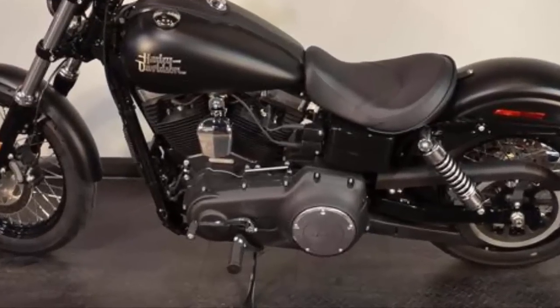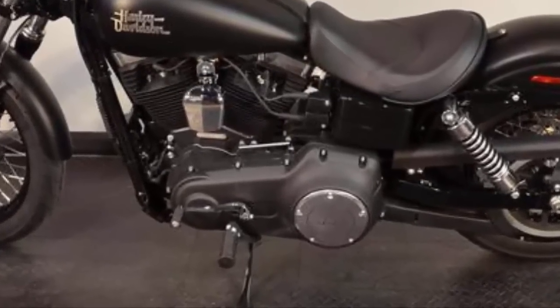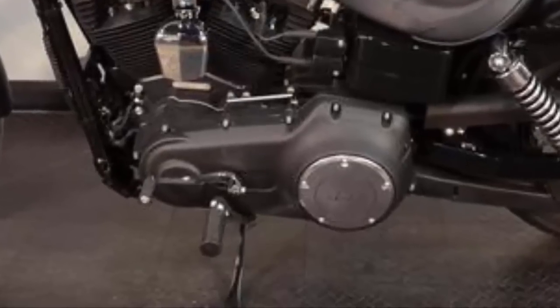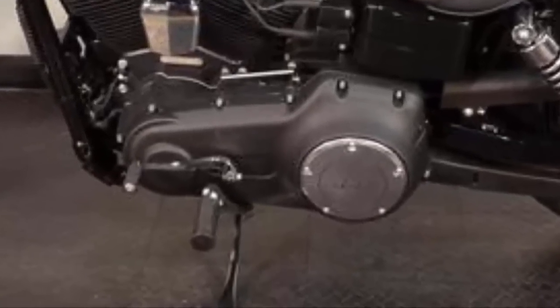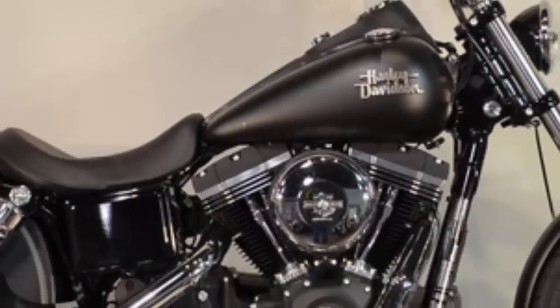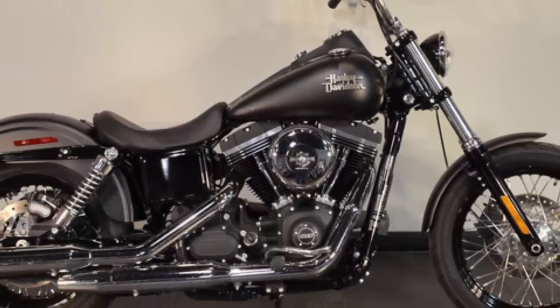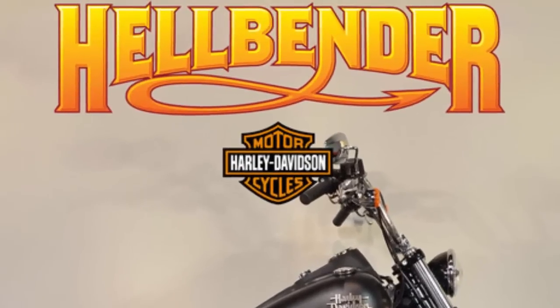Everybody loves the Street Bob because of the mid-mounted floor controls. The floor controls are mounted right under the rider, giving a more traditional rider stance with more control. This Harley-Davidson FX-DB Dyna Street Bob is Black Denim. Test ride it at Hellbender Harley-Davidson.